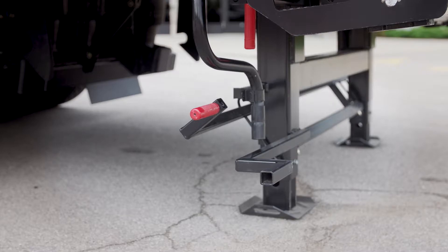It's rated for 40,000 pounds. The hand crank you see there will allow you to raise it another foot if necessary, or to adjust very precisely to a dock if you need to do that.